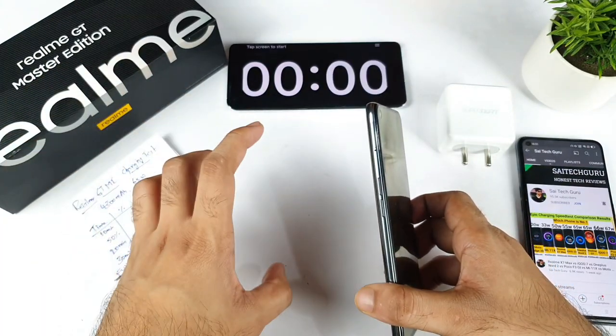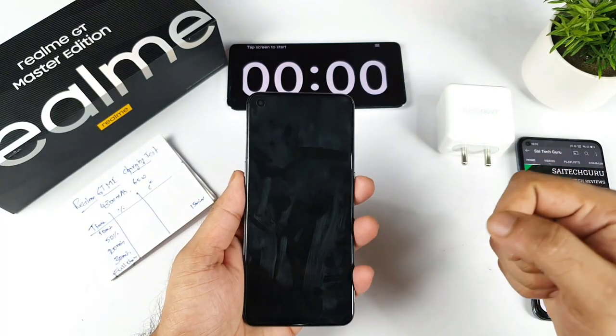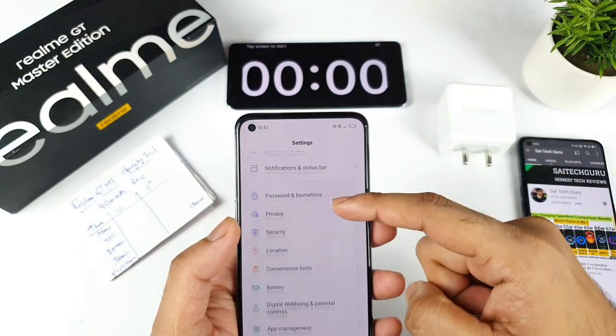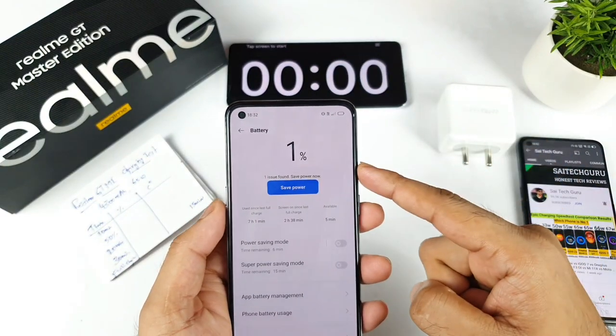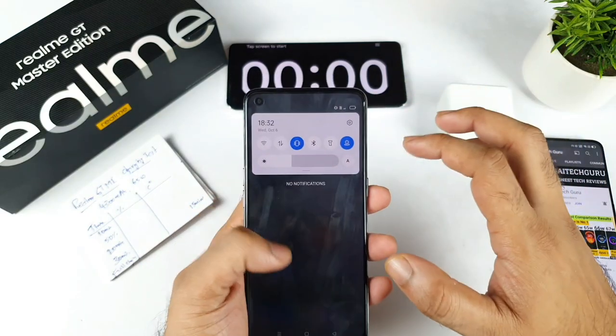Let's see how quick the phone can actually charge from 1% to 100%. The reason I mentioned 1% is because right now, as you can see, the phone is exactly at 1%. There is no live wallpaper, no background applications — nothing is enabled on the phone at this moment.